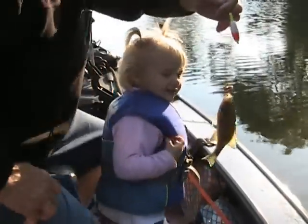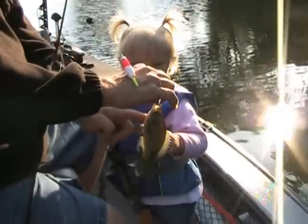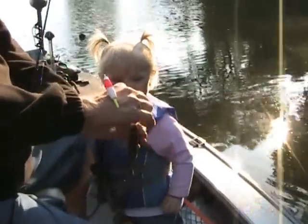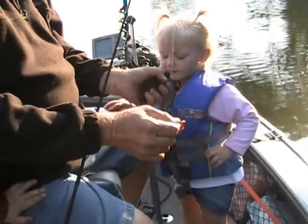Tess, there's your fish. You want to touch him? Go ahead, touch him, look. Just touch him, just like this on the belly, rub his belly. See? He's a little guy, we'll throw him back, okay? You want to kiss him? Fishy kids. It's a crappie, a little baby crappie.